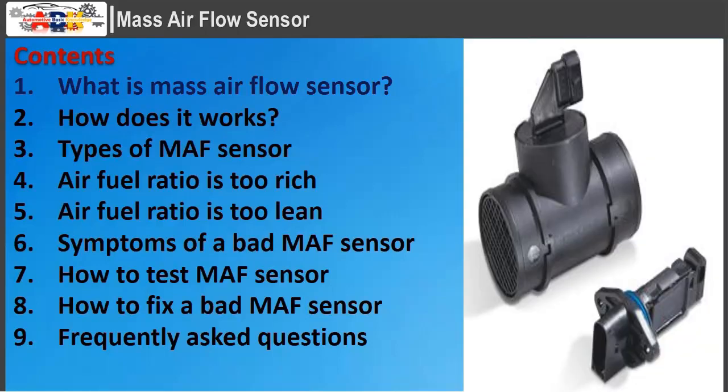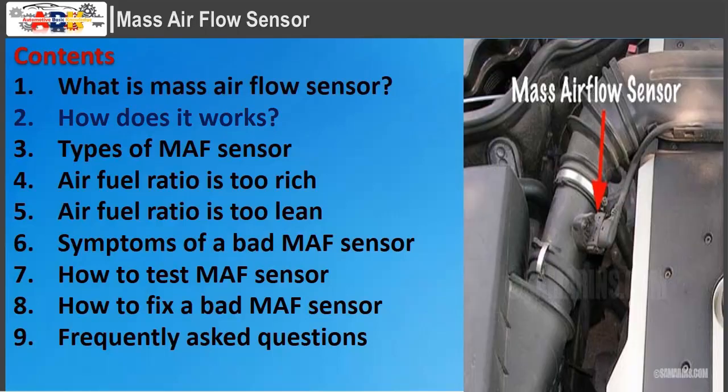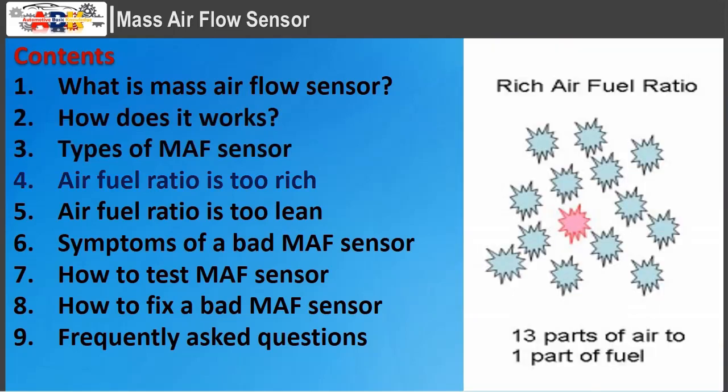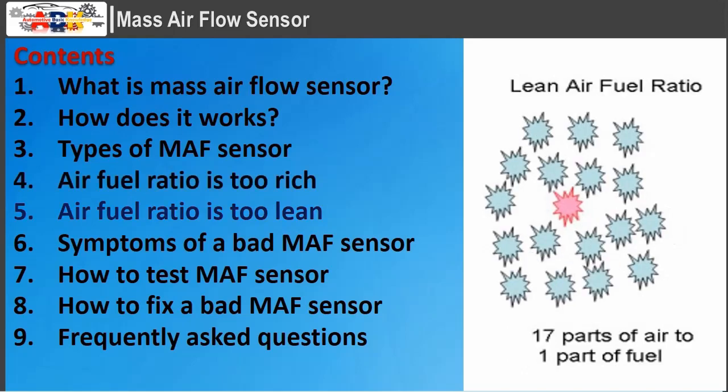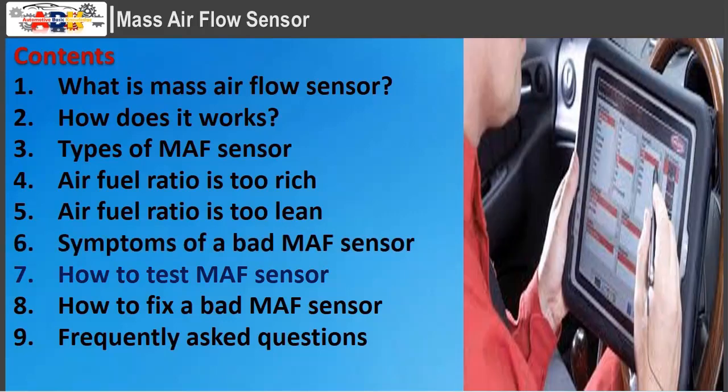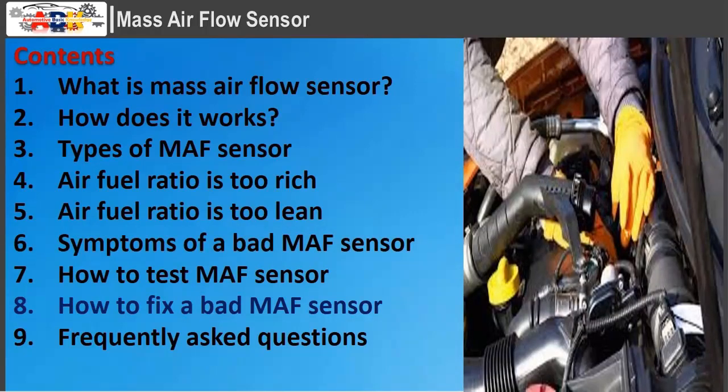Topics covered: What is a mass air flow sensor? How does it work? Types of MAF sensor, air fuel ratio too rich, air fuel ratio too lean, symptoms of a bad MAF sensor, how to test MAF sensor, and how to fix a bad MAF sensor.